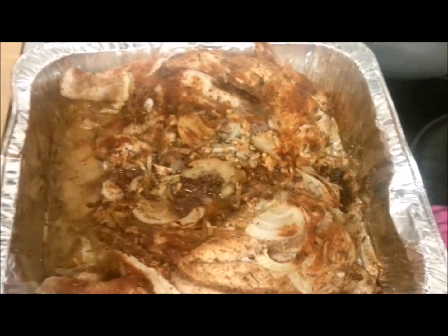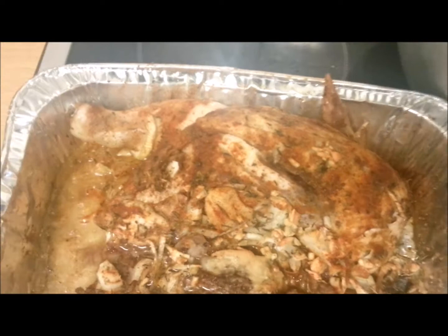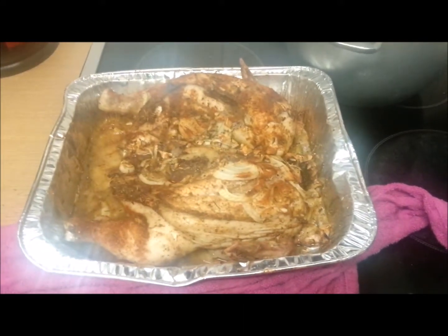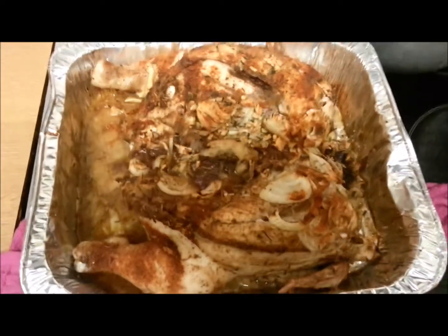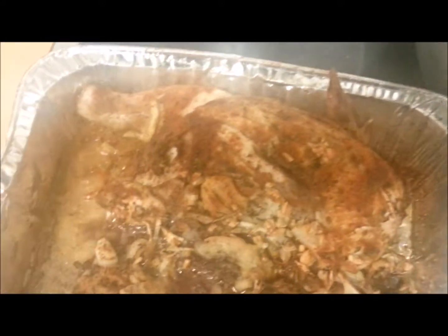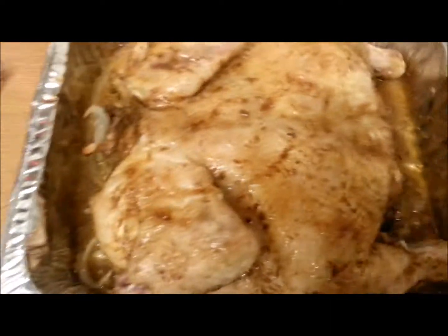Okay, this is the stage our chicken is at after half an hour. What we're gonna do now is flip it and take the fire up a notch, because you can see it's coloring but not enough for my liking. When you're cooking your chicken, it's your liking. So we're gonna flip this bad boy — back away from the steam — chuck him back in, turn up the heat, and let him just go and dance. You can see how it looks all nice all over.